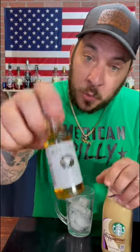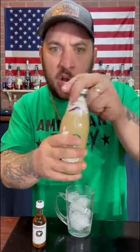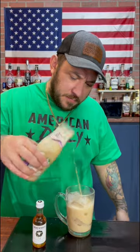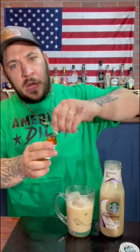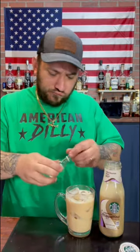We're going to be mixing the Screwball peanut butter whiskey with the white chocolate mocha frappuccino cold brew from Starbucks. We're going to pour it over some ice, then hit it with the Screwball. Let's give it a mix.